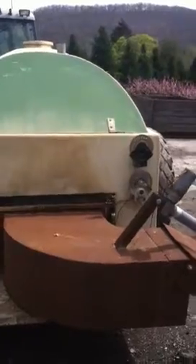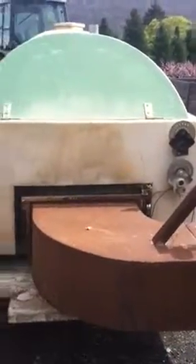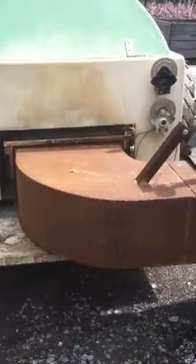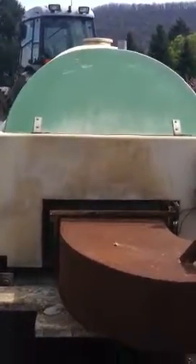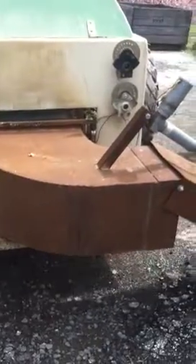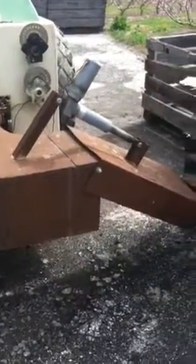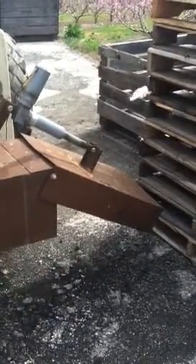Apple scab is one of the most crucial fungal diseases that we deal with here in eastern orchards. One of the ways we do it is we take our regular air blast sprayer, and rather than spraying fungicide with it, we take all that air from the blower fan and concentrate it onto this little modified blower and blow all the leaf litter out from under the trees.